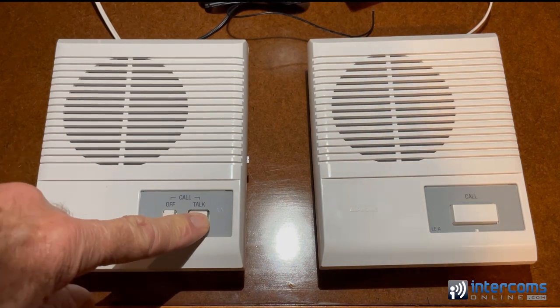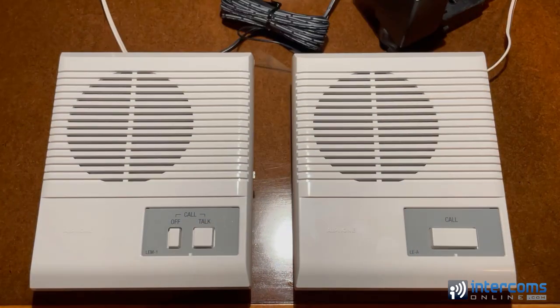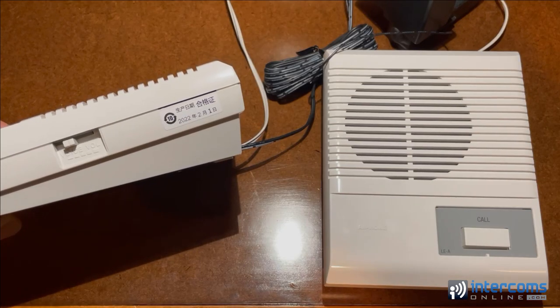If the master station wants to call the sub, all they have to do is press the talk button and start talking. One of the nice things about this system is the people on the substation side never have to press a button to talk — it is hands-free for them after they press the call button. If you're monitoring, they wouldn't even need to press it because you'd already know they're there.